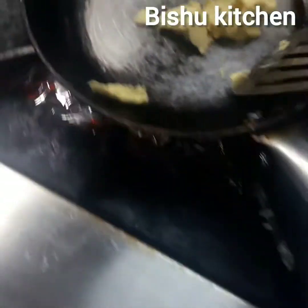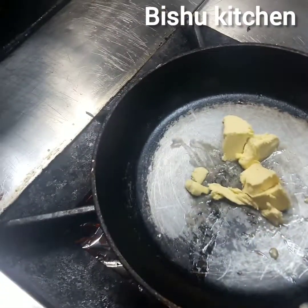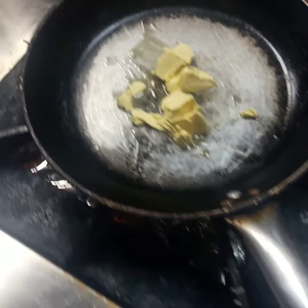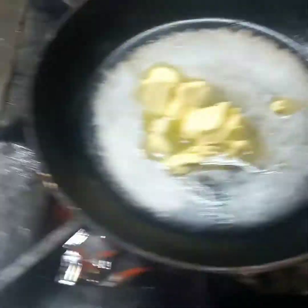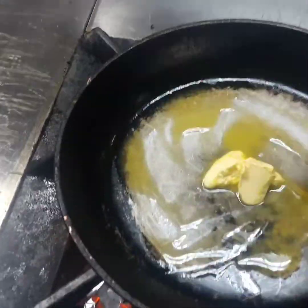I am not going to eat this butter. I am going to eat this butter. This is the symbol of the dish.